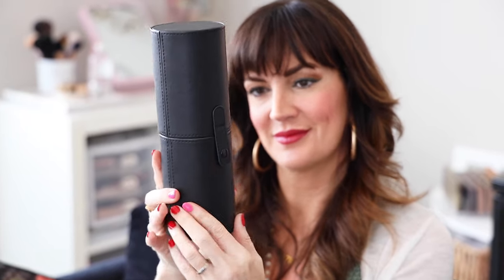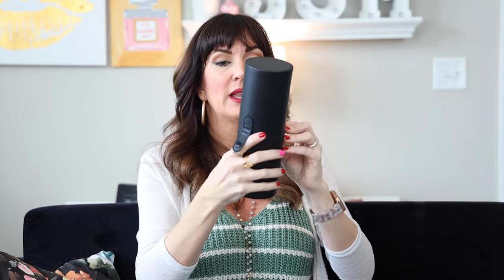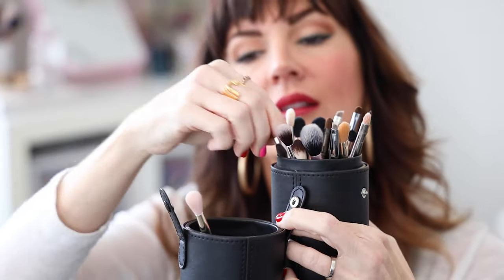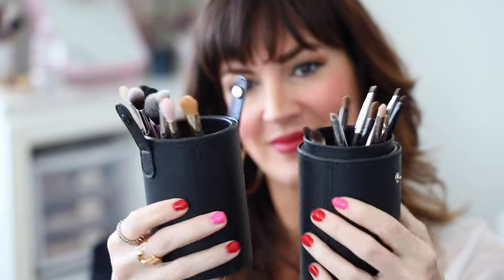If you have a bunch of makeup brushes and you travel with them or just want something to easily organize them, might I suggest this makeup brush holder. It looks kind of crazy from the outside, but it is a beautiful little black leather case with easy snaps on either side. When you open it, it reveals your makeup brushes without squishing their little heads. As a makeup artist, I like to separate them by category — small eye brushes on one side, fluffy brushes on the other — so I can easily see them.